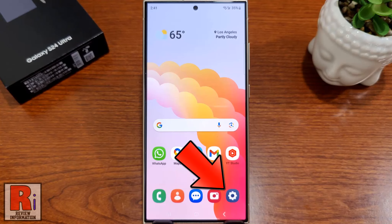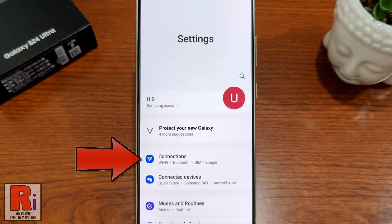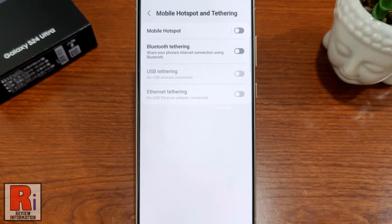To begin, open Settings on your handset. Then go to Connections. Then select Mobile Hotspot and Tethering. Now go to the first option, Mobile Hotspot.